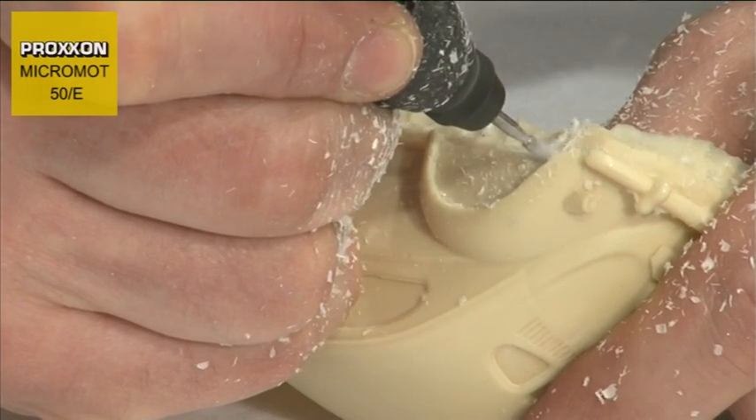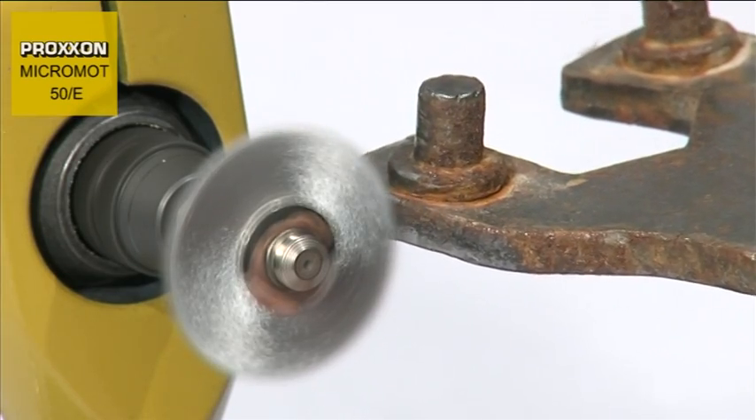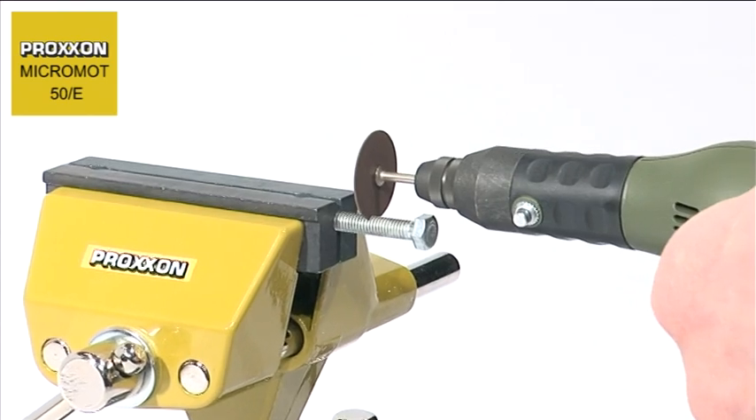Precious metals, glass, ceramics, plastic and minerals. This enhanced flexibility and machining performance would be hard to find anywhere else in such small dimensions.